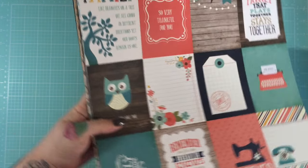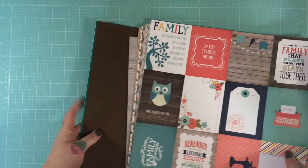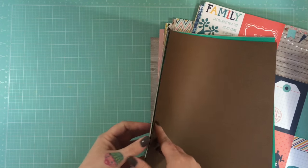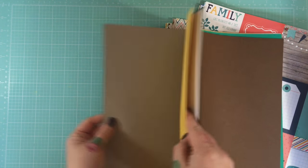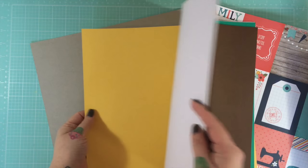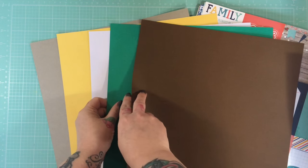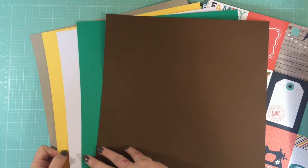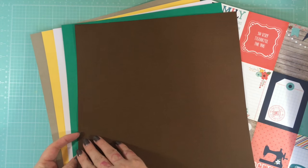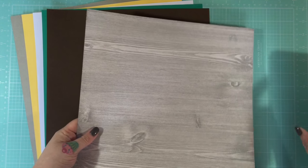An absolutely huge amount! We'll go through the cardstocks first. You get a sort of gray, a taupe-gray, a yellow, a white, a green, and a brown. I'll just try and get these as neat as I can because there's so many.